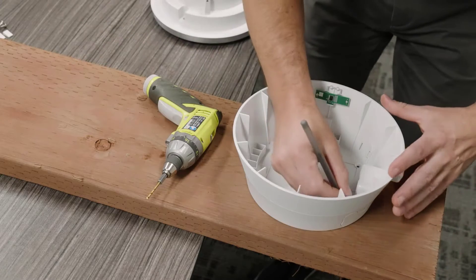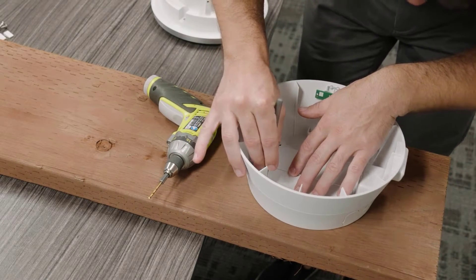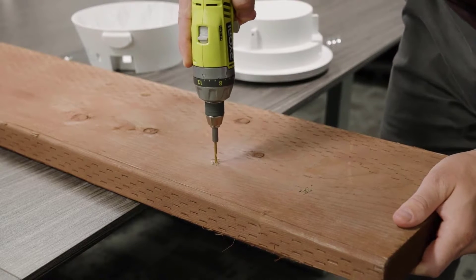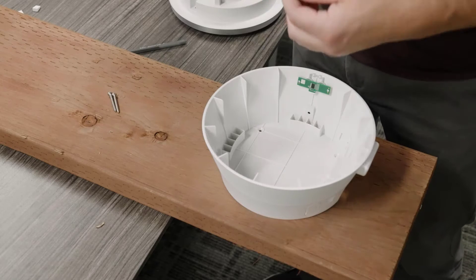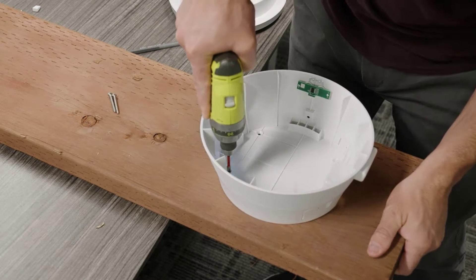Hold the outer shell to your mounting surface and mark the surface through the screw keyholes. Pre-drill four holes on your marked points. If the markings don't align with studs, use the provided drywall anchors.